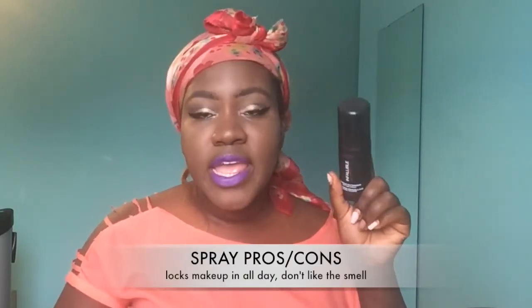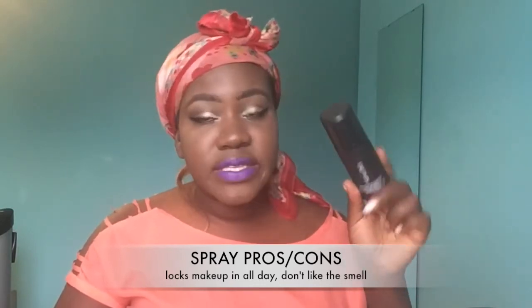Last but not least, I picked up the L'Oreal Infallible Pro setting spray, which I've heard a lot of good things about, so I had to pick it up and spray my makeup down. That's pretty much all the products from my little mini haul — I wanted to do something different and show you the products by putting them all on my face. I hope you guys enjoyed this video! Give it a thumbs up, subscribe down below, and I'll catch you all in my next video!